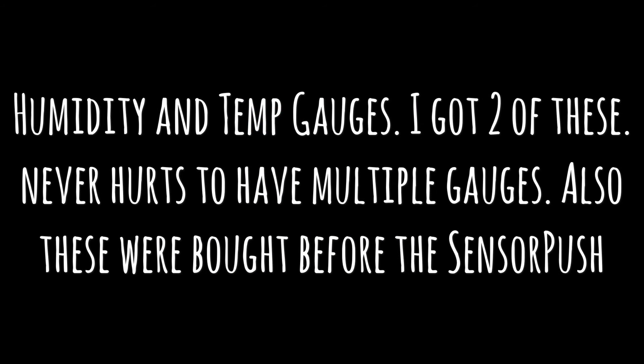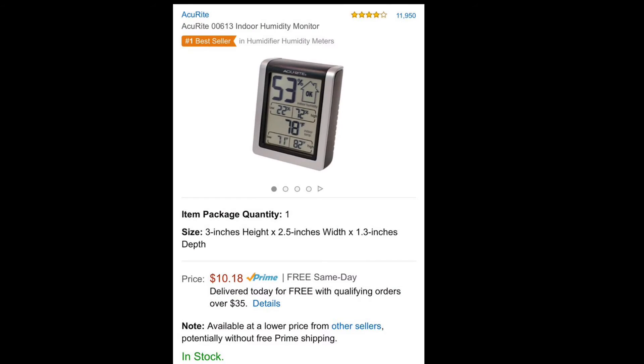Humidity and temp gauges — these are the ones I like, and I have two of them: one for the upper tray and one for the lower tray. You never have enough gauges.